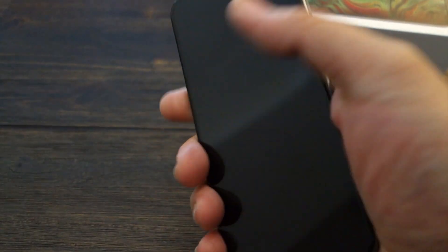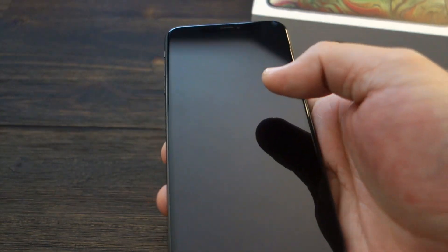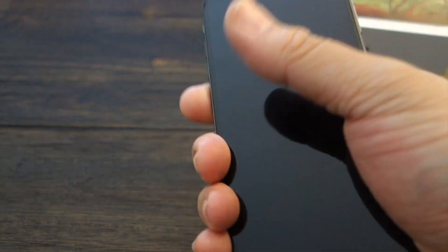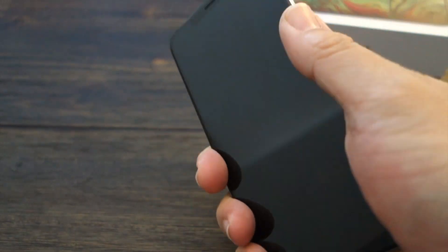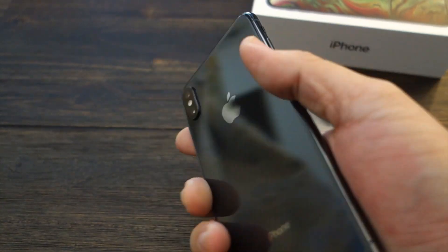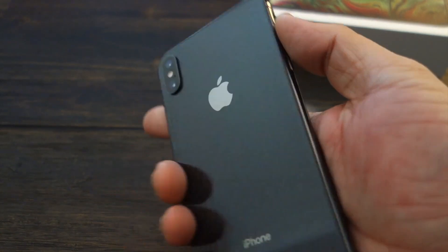It's very comfortable to hold in the hand — I got big hands. My iPhone 7 Plus and the 8 Plus were kind of slippery, and this is actually really nice to hold. It feels like it's not going to slip out of my hand. I may not even rock a case — I may just go with a dbrand skin or something like that.